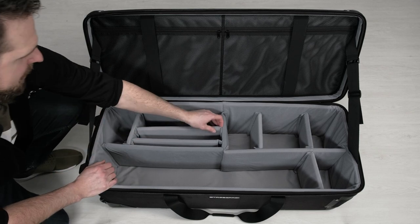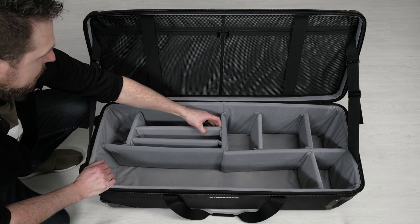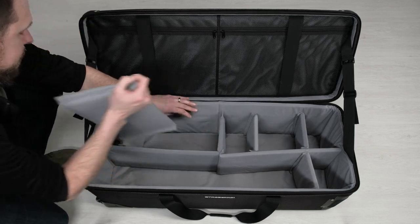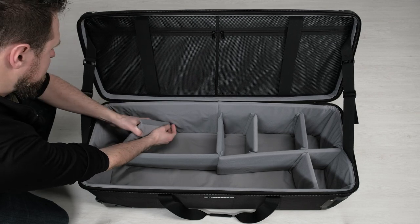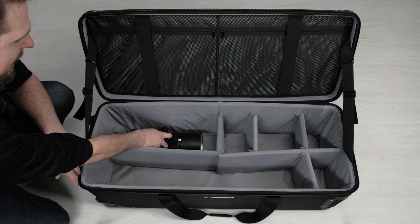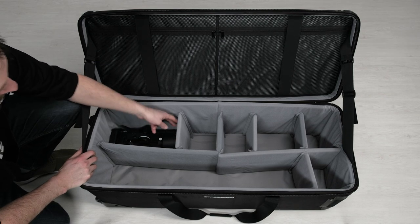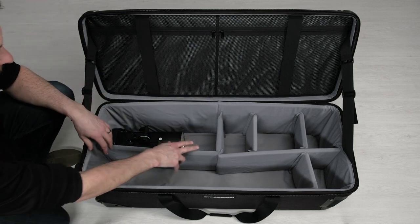Let's pull out a couple more dividers. These are nice if you want to run a laptop — you can create a nice little laptop sleeve. But if you're not going to do that, they work great to run your lights horizontally. If we want to run the lights vertical, slide them up and just take a small divider, put it in the side like that. Make sure there's not a bunch of play in there — keep it nice and tight up to your light. This is an AD600 Pro that I'm throwing in there.